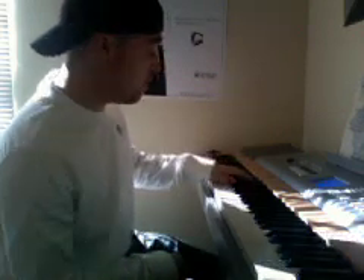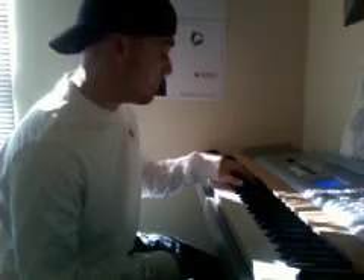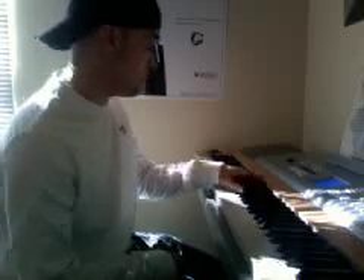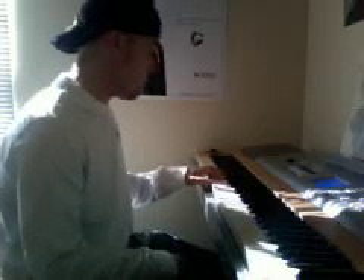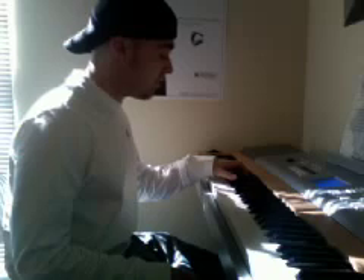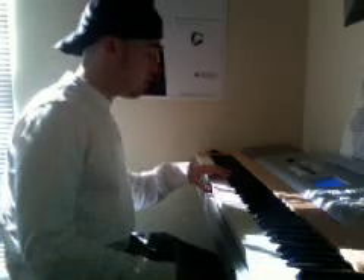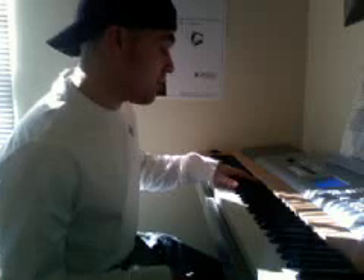And you're going to move your hand up to C sharp, G sharp, C sharp. I'm going to do that one more time: E flat, B flat, E flat, B, F sharp, B, and then F sharp — sorry, A sharp — E flat, A sharp, and then — sorry — C sharp, G sharp, C sharp again.